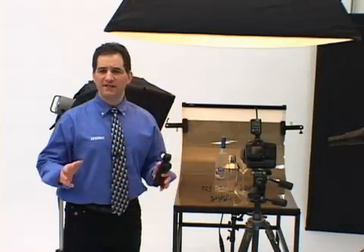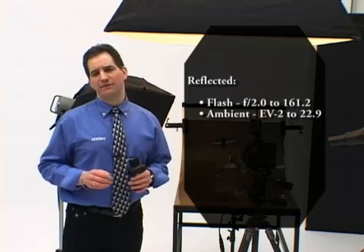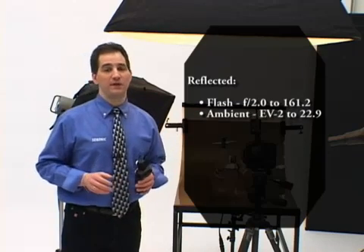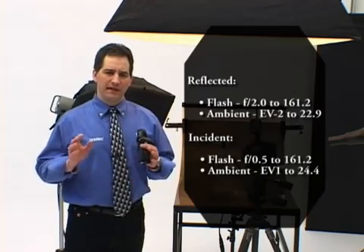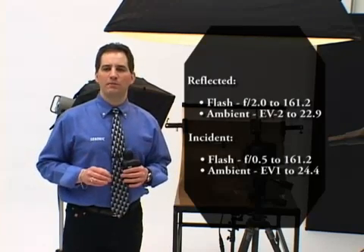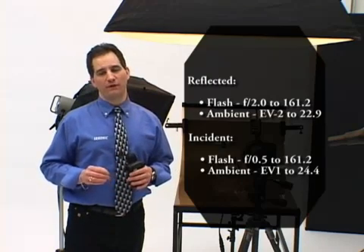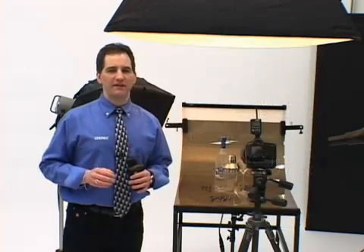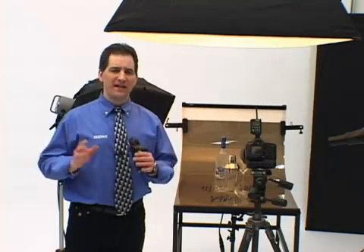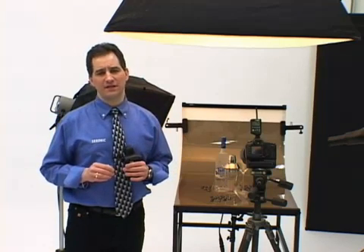It's the most sensitive multifunction meter in the industry. It can read reflected flash down from an amazing f2, and ambient from EV-2 to EV-22.9. In incident mode, it measures light levels from f0.5 to f161.2 for flash, and EV-1 to EV-24.4 for ambient. The L75A-DR has been designed with state-of-the-art electronic circuitry and advanced microprocessor technology, ensuring consistent and accurate calculations.